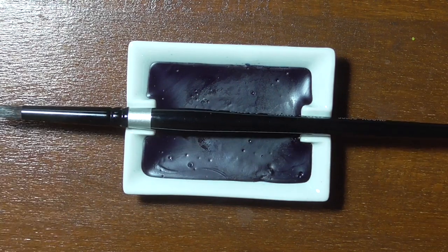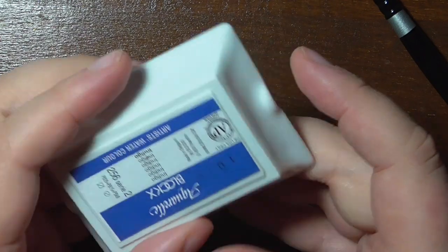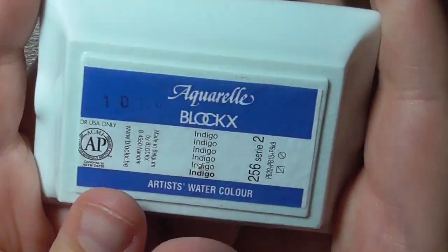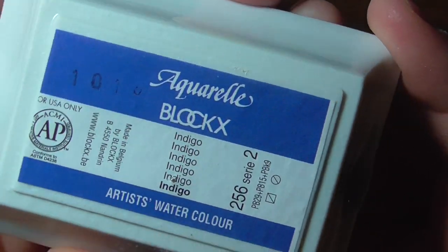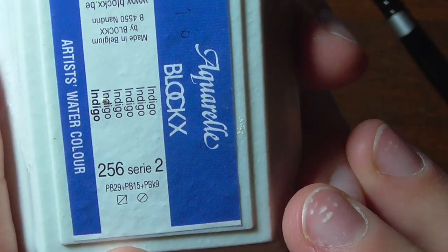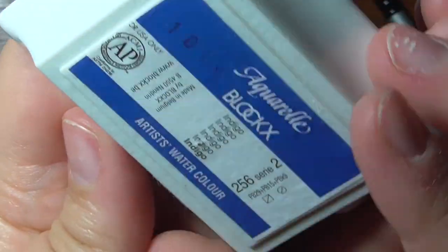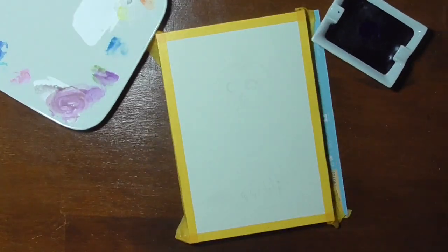I purchased — not affiliated by the way — a huge pan of Blox indigo and painted a monochromatic piece to play around with the color. So let's talk a little more about indigo. Indigo is probably my favorite color to use in my paintings. I use it a lot for mixing as well as purely for backgrounds and shadows.